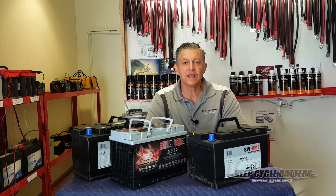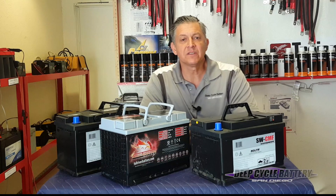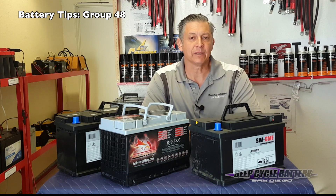How's it going? Jeff here from Deep Cycle Battery San Diego. Today we're going to start a series of videos based upon the question that we receive on a daily basis of what is the best battery for various applications.